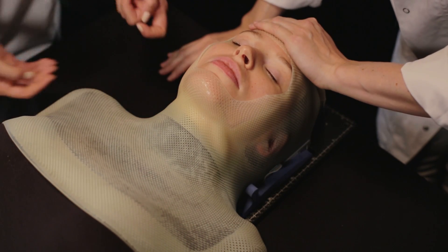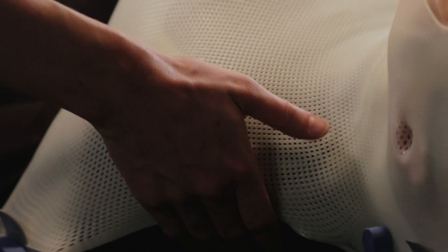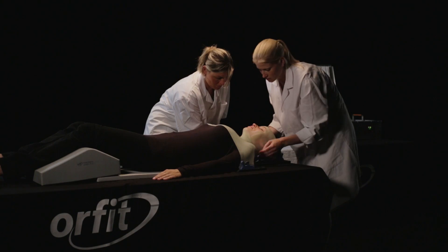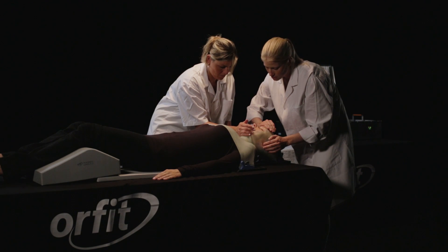If necessary, hold one hand gently on the forehead so the mask doesn't slide backwards. Pull the patient's arms down by the wrist and mold the mask around the shoulders. Do not press on other areas of the mask to prevent a mask that is too tight.